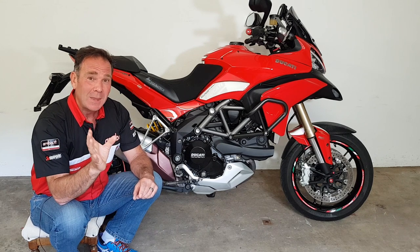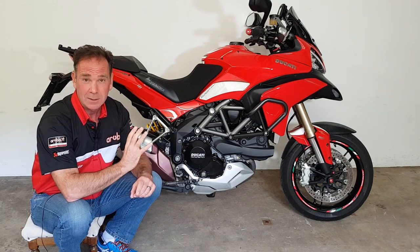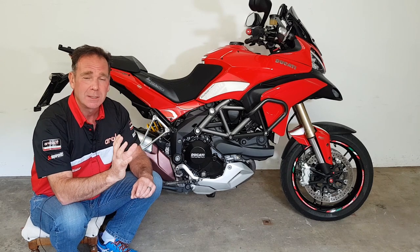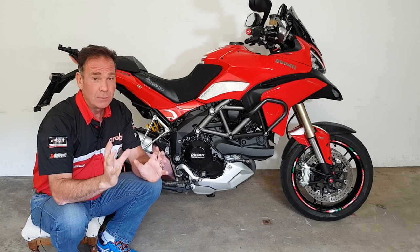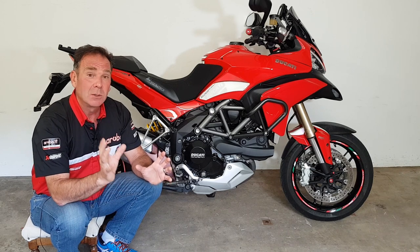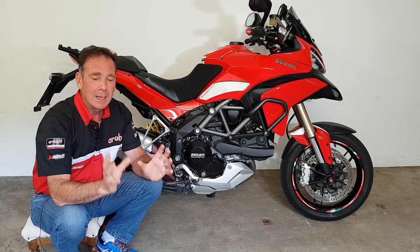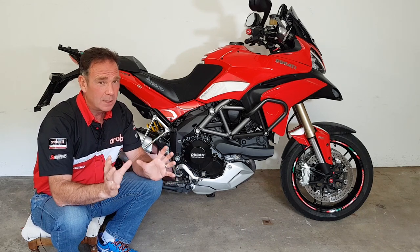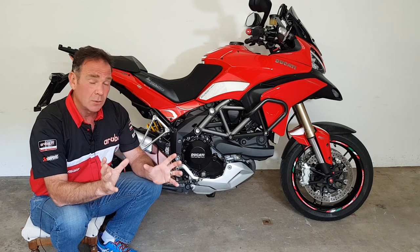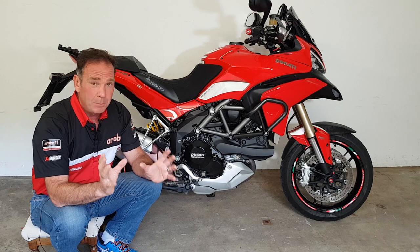I've had factory training from Lucas and Girling manufacturers, and although I'm not going to say I'm an expert, I know what I'm talking about. A lot of the stuff talked about on the forums — things you should or need to do with the brakes to make things better — is just nonsense. The brakes on the Multistrada, all the way from 2010 right up to the 1260, are brilliant. They're really, really good, and as long as they're maintained and serviced correctly, unless you ride like a racer, you really don't need to do an awful lot.